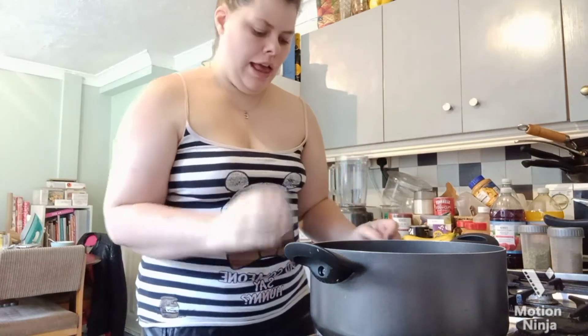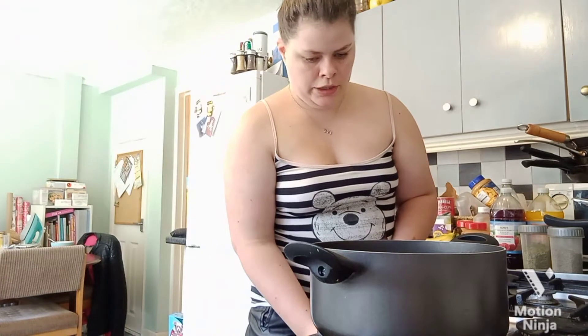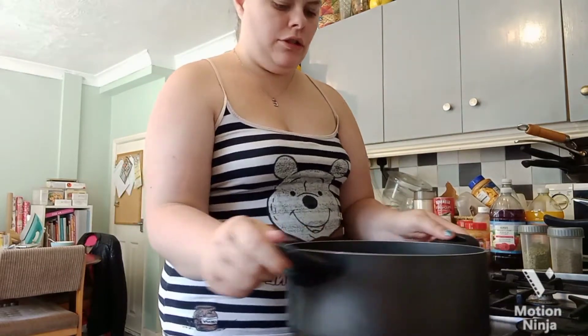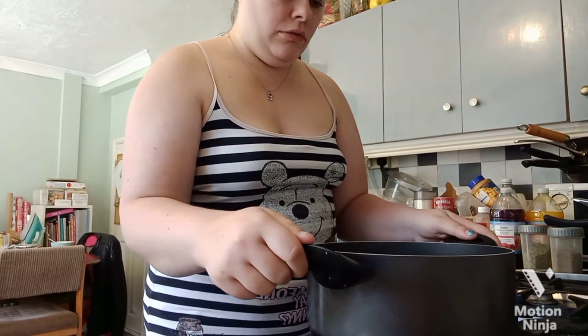One thing to know about mustard seeds: don't add too much because they're quite powerful and you really don't need a lot. Don't bother getting a spoon at this point — just put it on the heat and let it warm up, then every so often give the pan a jiggle and it will start to do its thing.